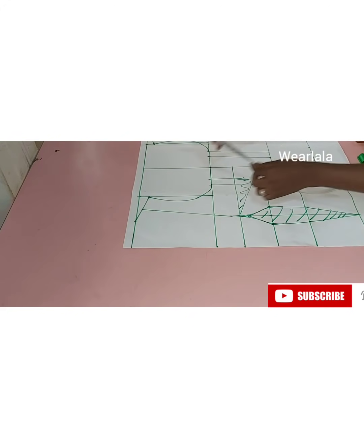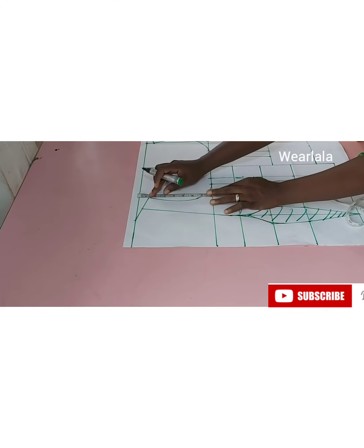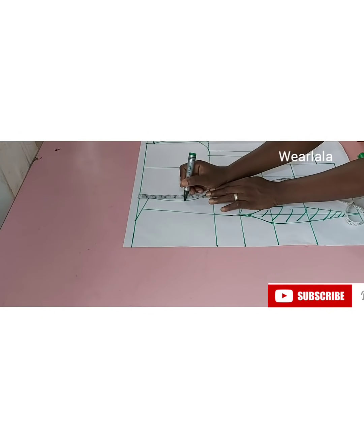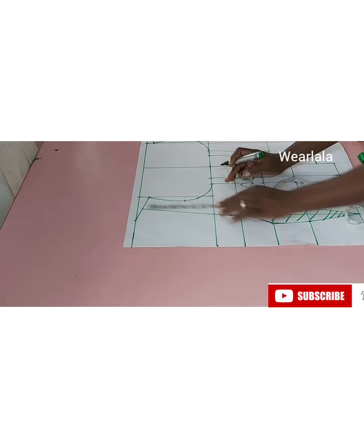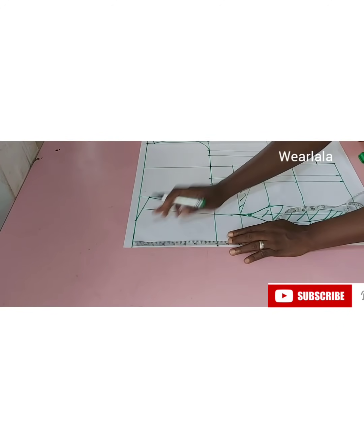For me, that measurement was 36. Now before we do all of that, let's do the off-shoulder. You come down by at least four inches depending on how off you want it to be, but I'll be coming down by five because for a corset, if it's too high it will not really look nice.